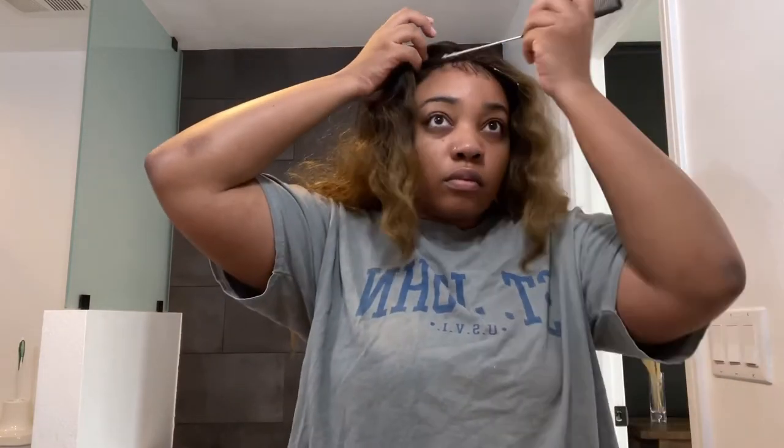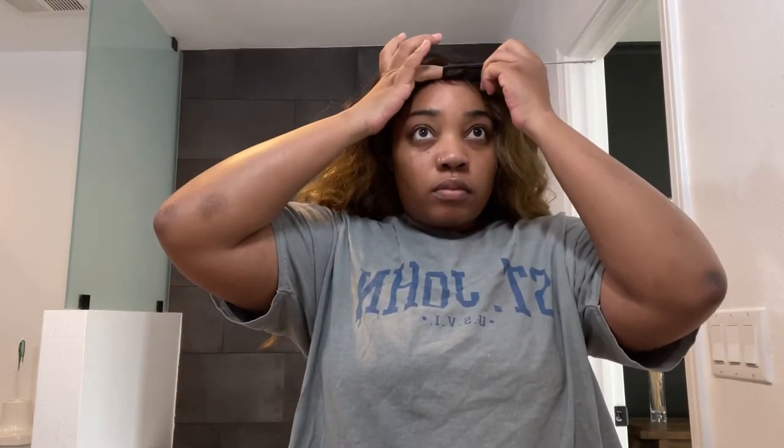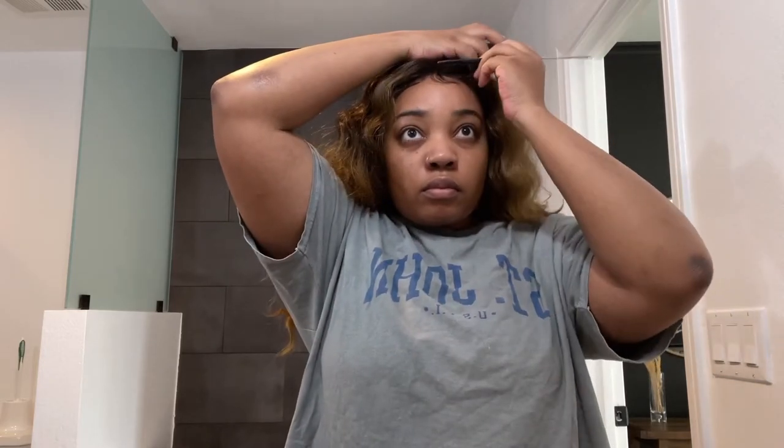It does tangle in the nape area like all the other wigs, but you just take a wide-tooth comb and make sure you're combing it out. Make sure you're putting your wig up at night and not sleeping in it — that will prevent it from getting tangles. That's what I do: I take it off every night because I don't want it to get messed up and it's uncomfortable to sleep in.